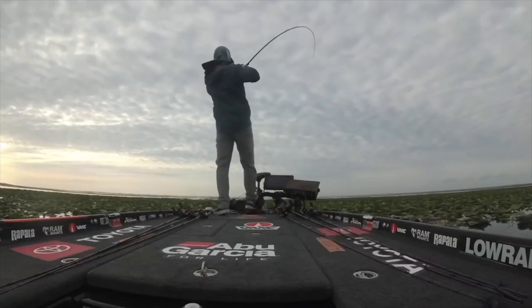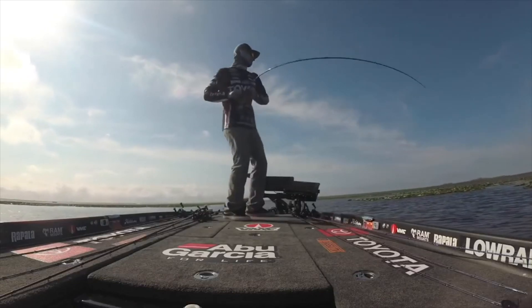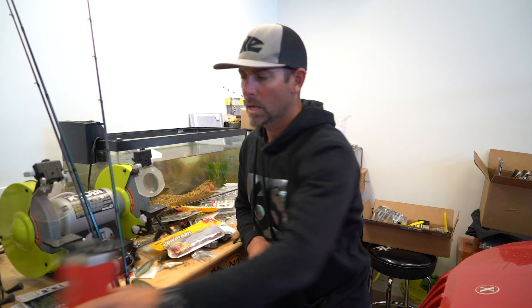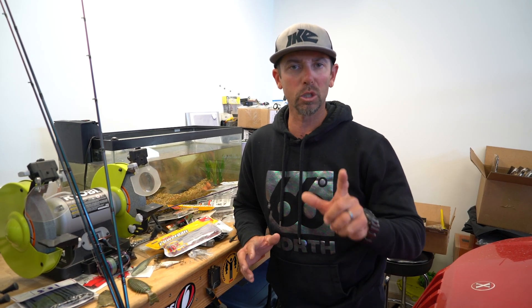Really neat tournament. Got to fish mainly all of Lake Kissimmee, a little bit on Lake Tahoe, a little bit on Lake Hatch and Hall. I used a few different techniques, but one of them carried me through almost the whole tournament — it's a technique called speed worming or swim worming.